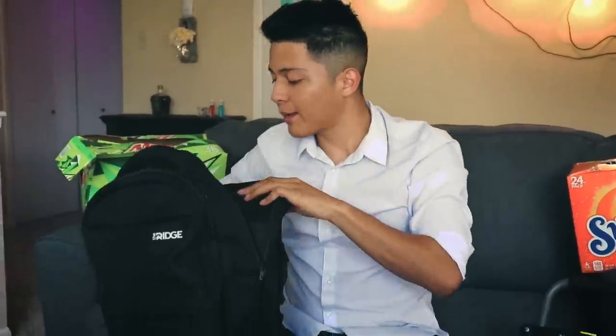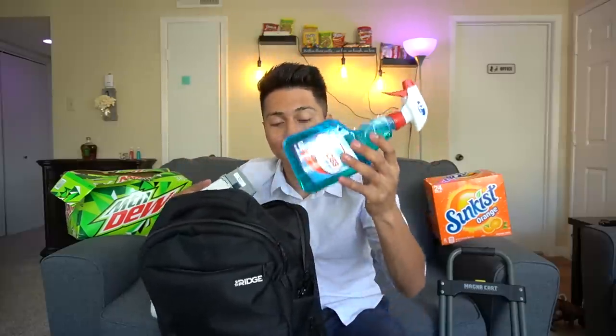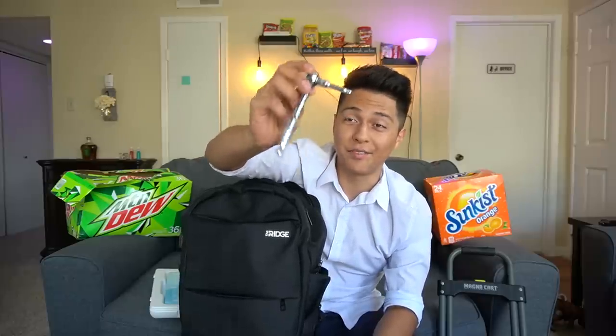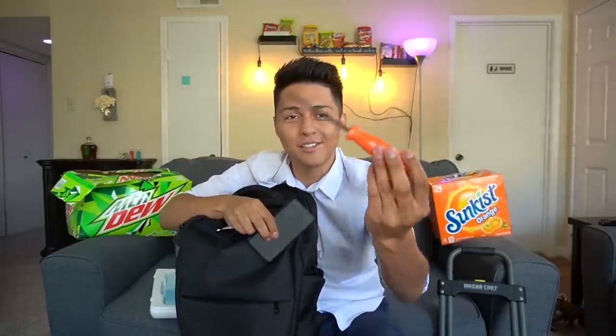I basically use my backpack for a lot of things. I put my vending machine parts inside, cleaning supplies, a portable charger for the cameras, a screwdriver, and a wrench. A lot of people are going to hate me for not knowing what that's called, but oh well. The best part is you can just put it on your back — if you need something, you just take it off and it's simple.